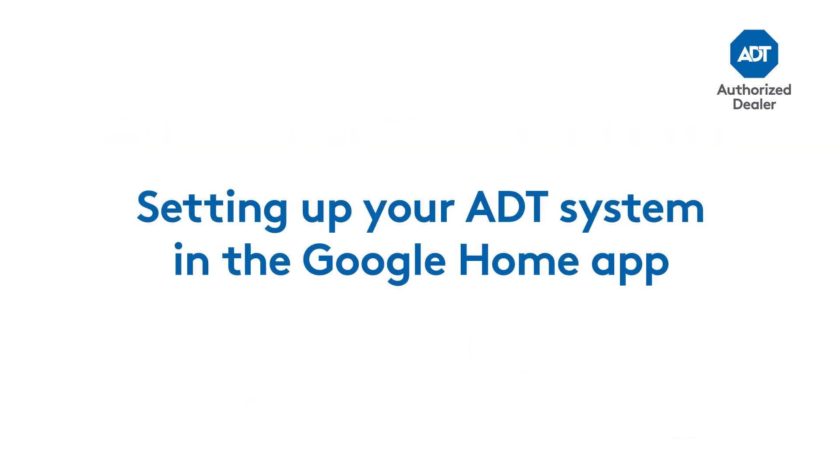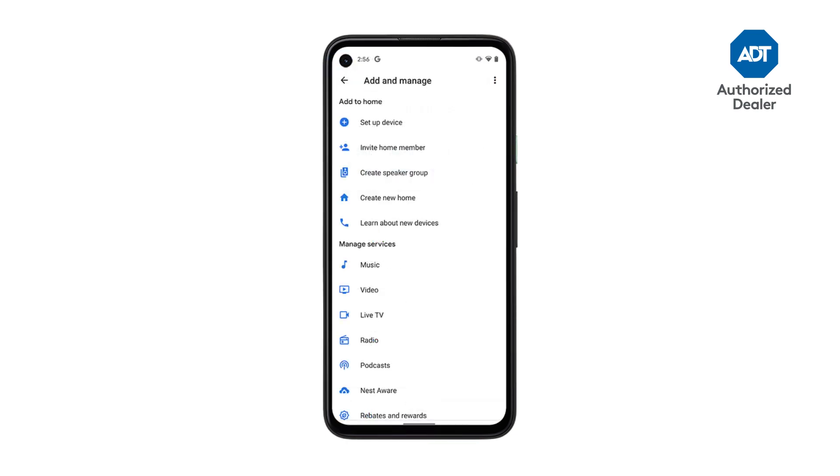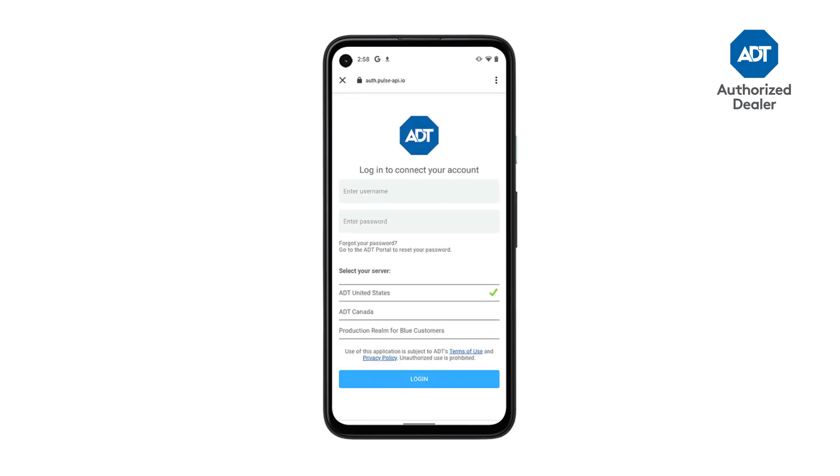Just follow these steps. Open up the Google Home app and log into your Google account. Press on the plus icon in the top left corner. Go to Setup Device and then choose the Works with Google option. Select ADT Smart Home from the menu. Sign into your ADT account.